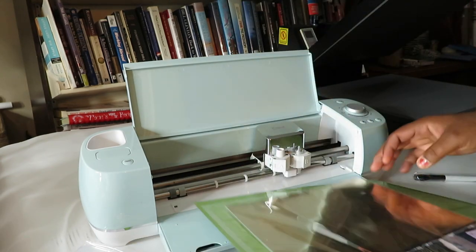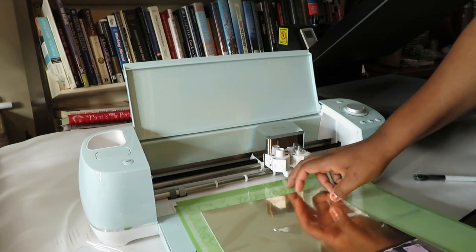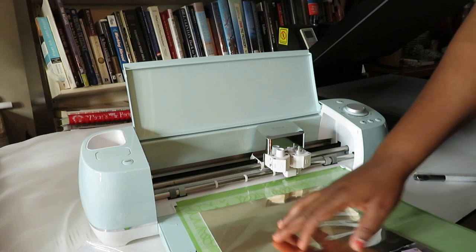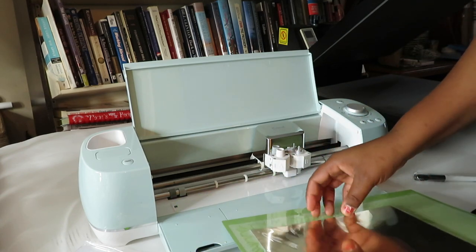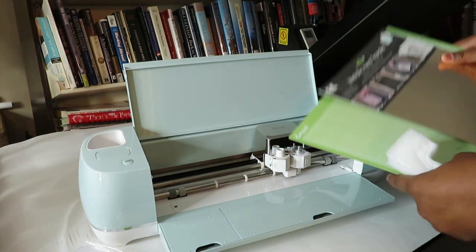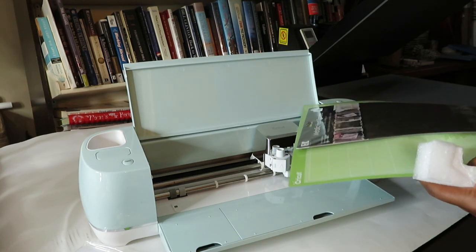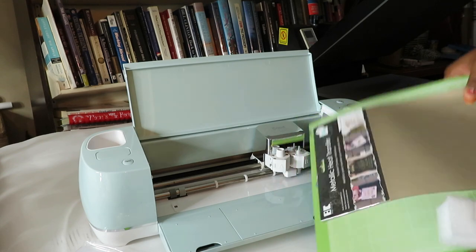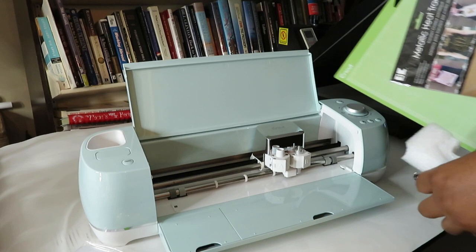Basically what that does is it allows me to come up with any design. I select the design, place it on this green mat that did come with the product, and once I select the type of material I'm cutting, my computer sends that information to the machine which commences cutting out the material.